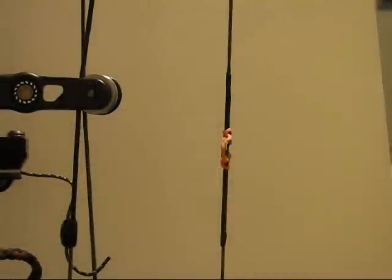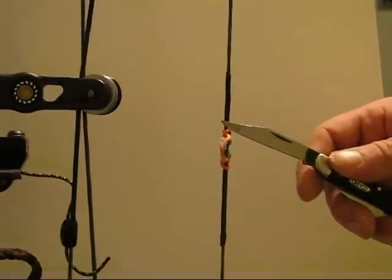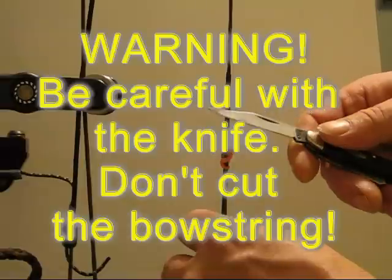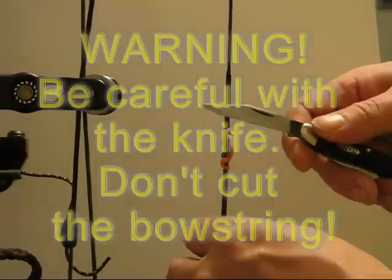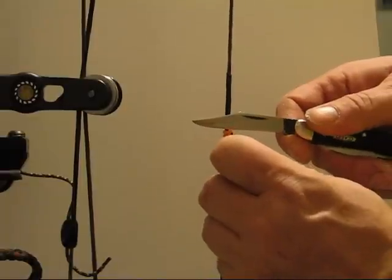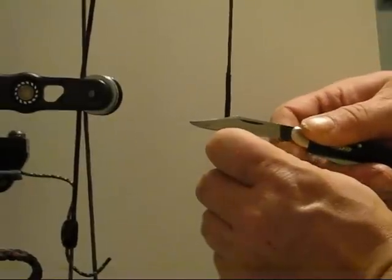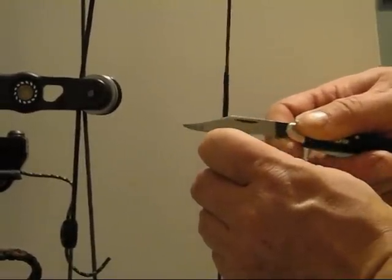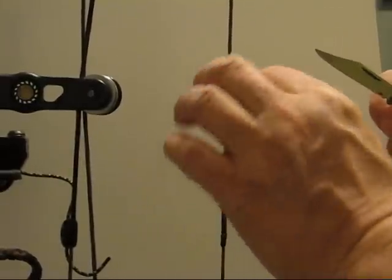You can try to untie or slip this away if you can, and you may or may not be able to do it. I'm going to cut this off in such a way that I'm not going to damage my string. I have the sharp edge of the knife away from — not even touching — my actual string itself. I'm going to cut it so that the back of the knife is touching the string but the sharp side is a sixteenth or an eighth of an inch away from the actual bow string, and that will help keep me from cutting my string.